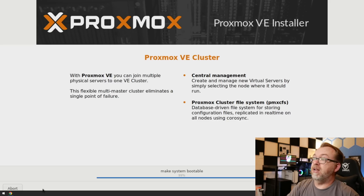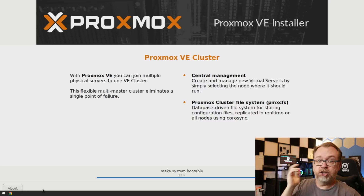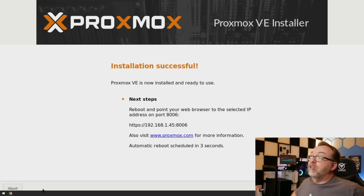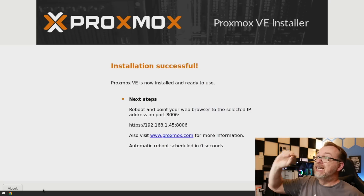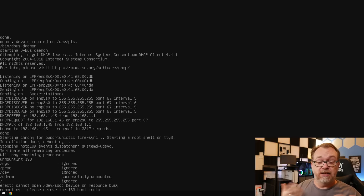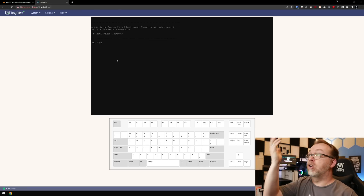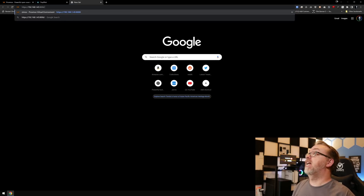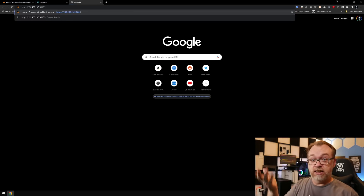We are down to the last little bit — it says it's making the system bootable. Hopefully here in just a moment this will reboot and we'll be able to get started with our first Proxmox node. So here we can see we've got an IP address. We do want to make sure we note that it is HTTPS when we go to that IP address — be sure to put that in, otherwise you won't get to where you're trying to go. Here it is booted up — we've got PVE1 login. We're not going to do anything in this terminal window.